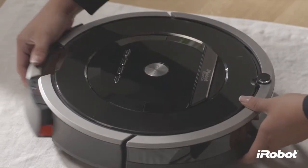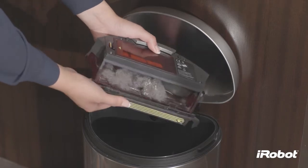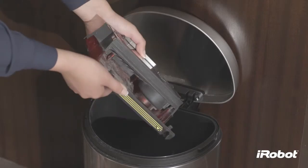To remove the bin, press the bin release button. Open the bin door to empty the bin. Close the door and return the bin to the robot.